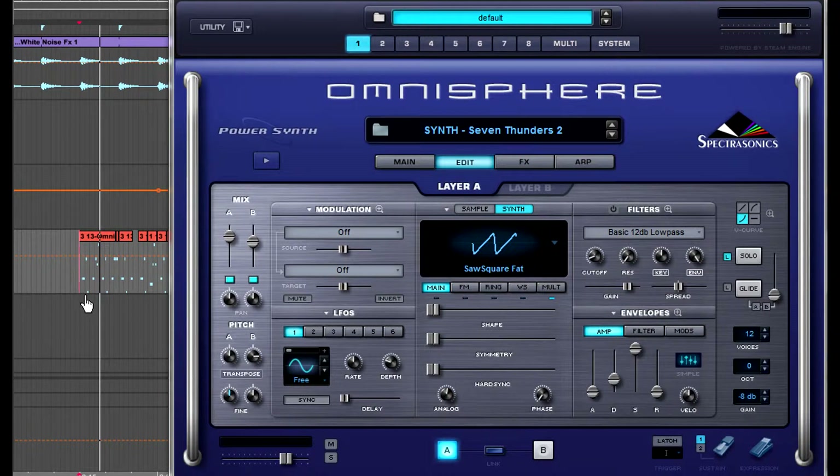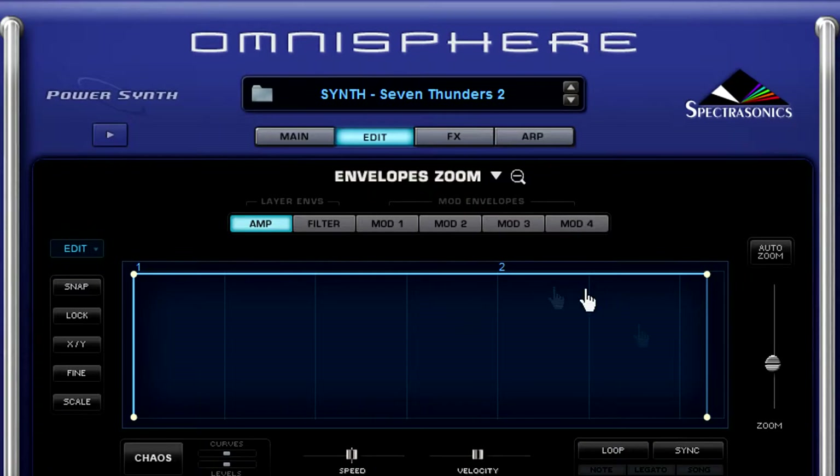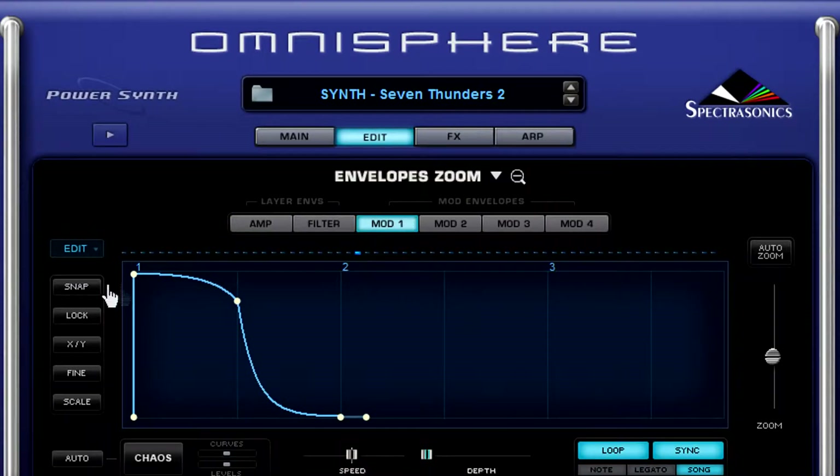So there you hear it in context with the drums, the bass, and all the other goodies. Would you like to know how it's done? I thought you'd never ask. Let's start by clicking on the envelope zoom. Then we're gonna click on the modulation one button, which is gonna reveal our envelope. Now look at this pretty little curve that I've got drawn in here — this allows me to get that sidechain sound when I play. Are you noticing how the sound drops out as the curve drops down?